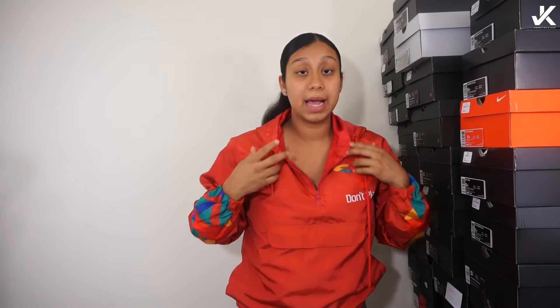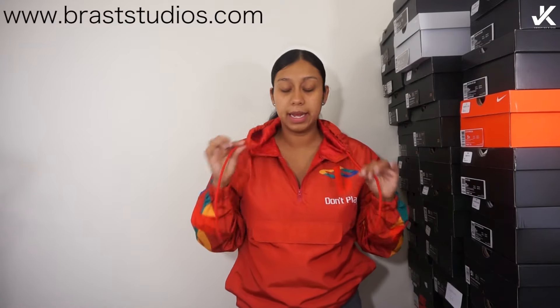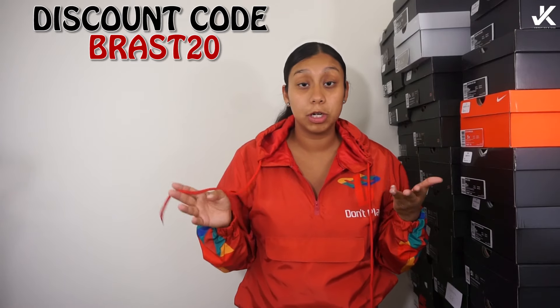You guys are wondering — yes, I am wearing the red windbreaker. The 'Don't Play That' Mark recently got in stock and if you want to order any of the windbreakers we have left, just go to Mark's website brassstudios.com — I'll put the link in the description below. Once you go to the website, if you purchase anything, type in the discount code BRASS20 so you can get $20 off your purchase.